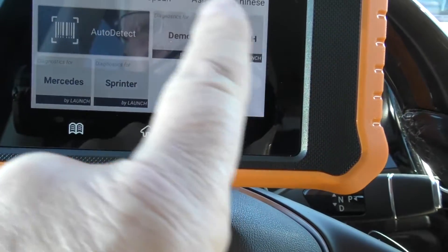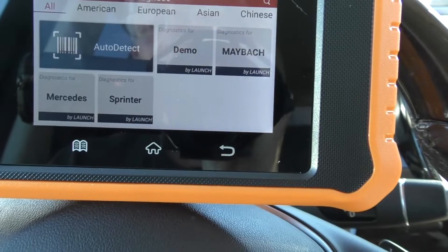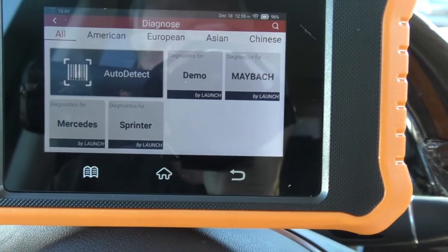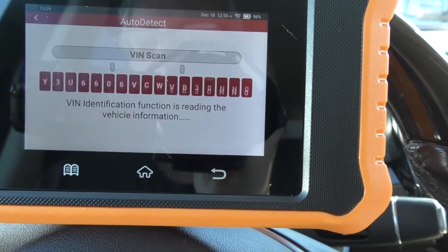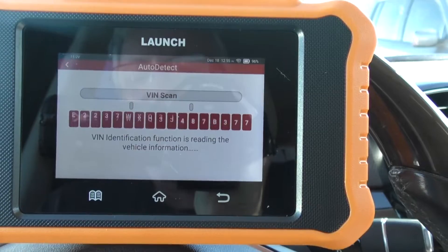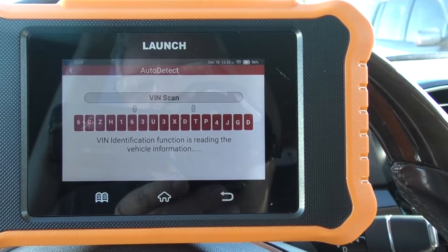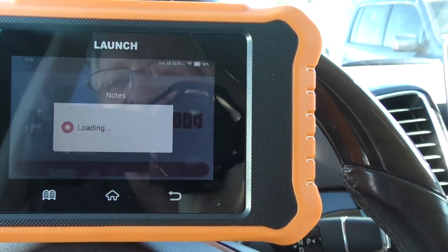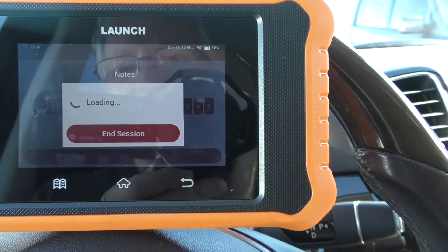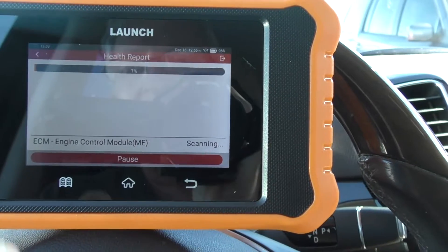I can select either demo mode, Maybach, Mercedes, Sprinter, or auto detect. Up at the top you'll notice there's American, European, Asian, or Chinese versions. I'm going to click auto detect, and what it does is scan my VIN number. From the VIN number it's going to tell me what car I actually have — the model and where it's at. So Mercedes VIN, start detection, yes. Now it's going to start loading and from here it will start a diagnosis of the complete system.